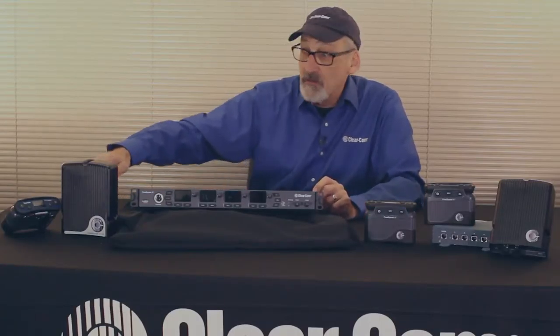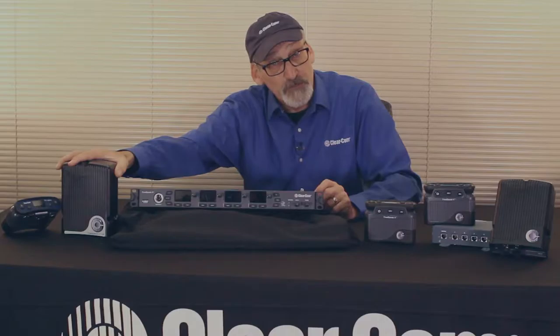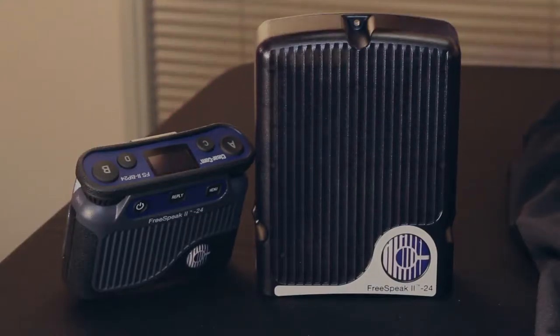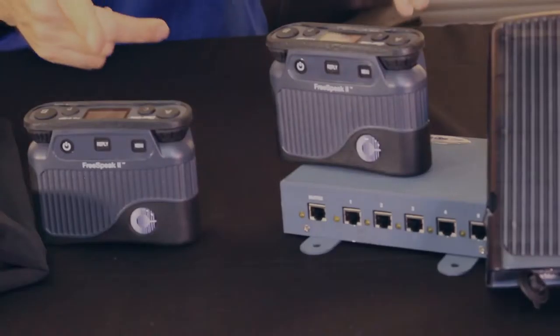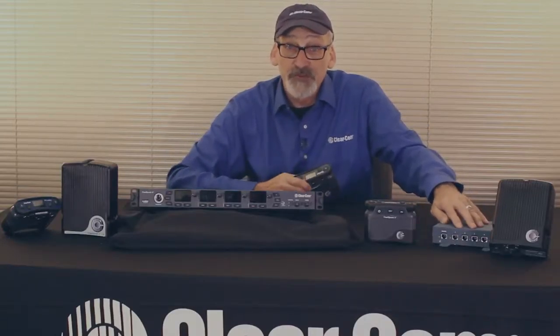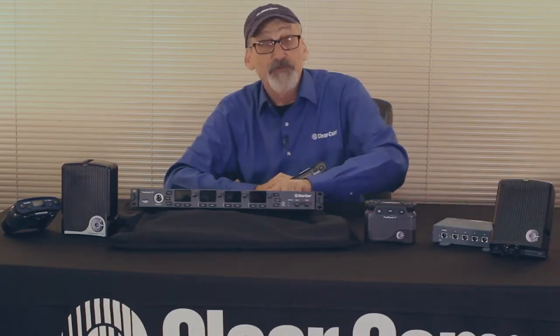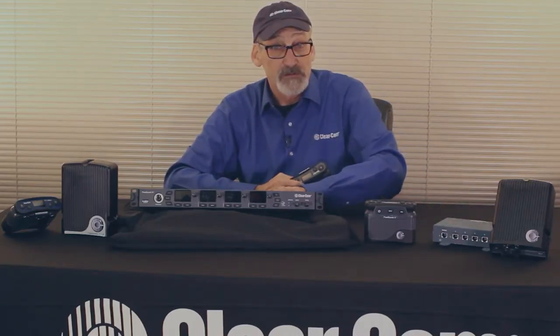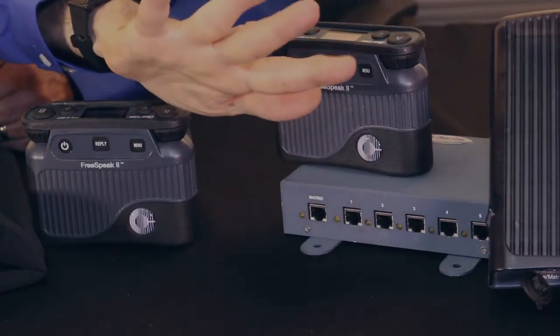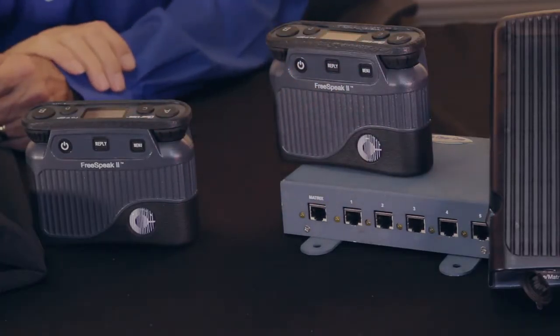The components we're using are the transceiver module, the belt packs — either in 2.4 GHz version or the 1.9 GHz version — and we also have the splitter that allows us to take one signal from the back of the transceiver and split it out to five transceiver modules. We'll talk about that in a bit.